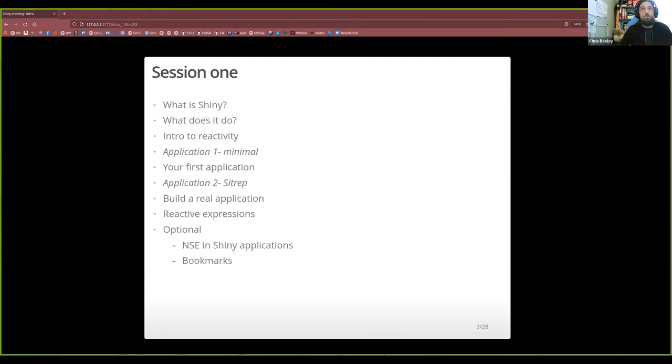Session one is reasonably simple — we're going to do something really basic just to get you started with how to build the basics of Shiny applications. Then we're going to build a real application and do some clever bits and pieces, and there's some extra stuff just in case anyone is twiddling their thumbs. It's quite a big class so I'll do my best to understand where everyone is and what they're up to.